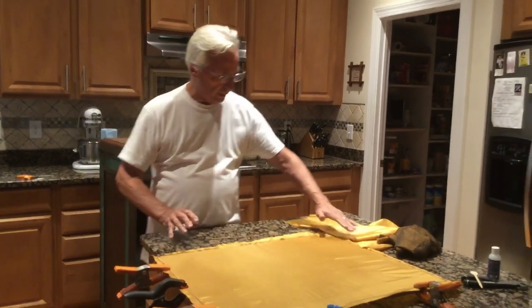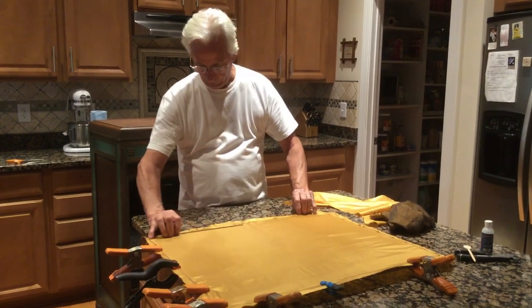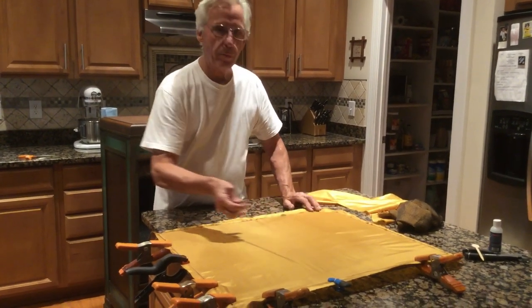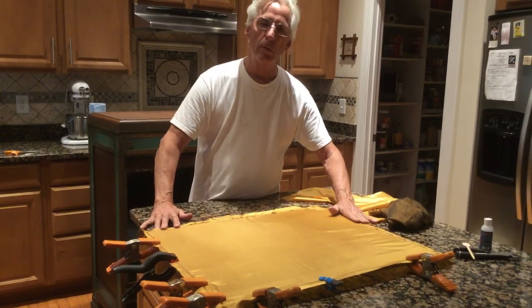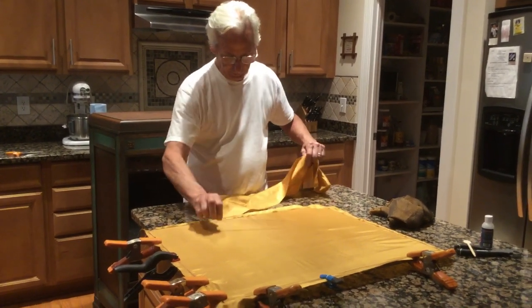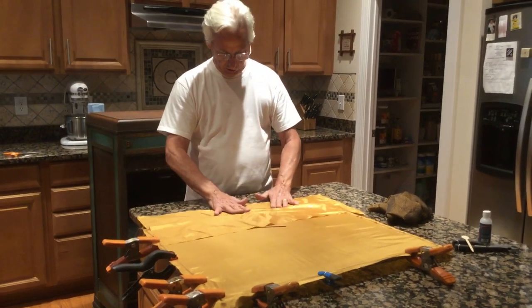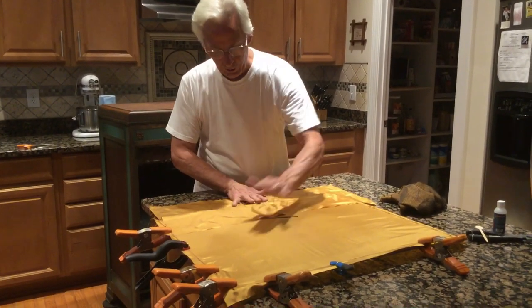What I've done is I inserted the laths in all the way around, but I left this side out and this side out, and I cut the material. So the material is like this and I'm going to show you — everything's pulled in.